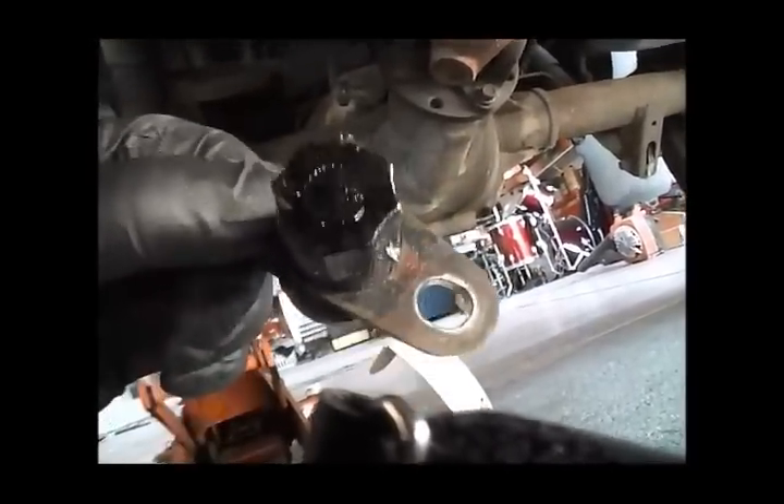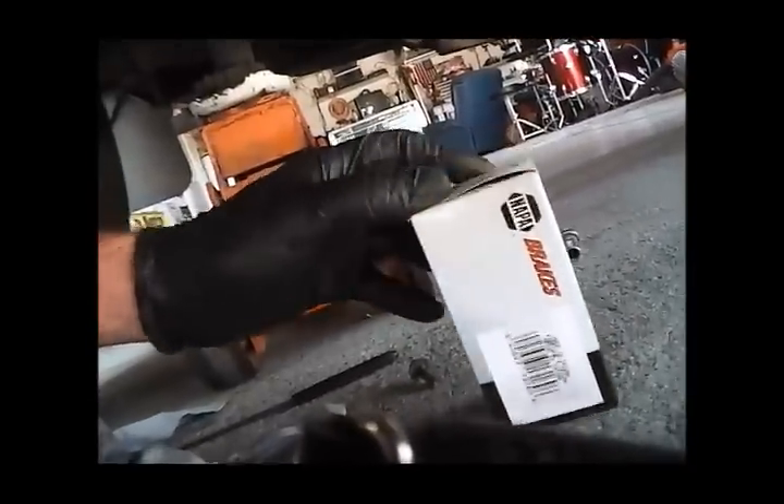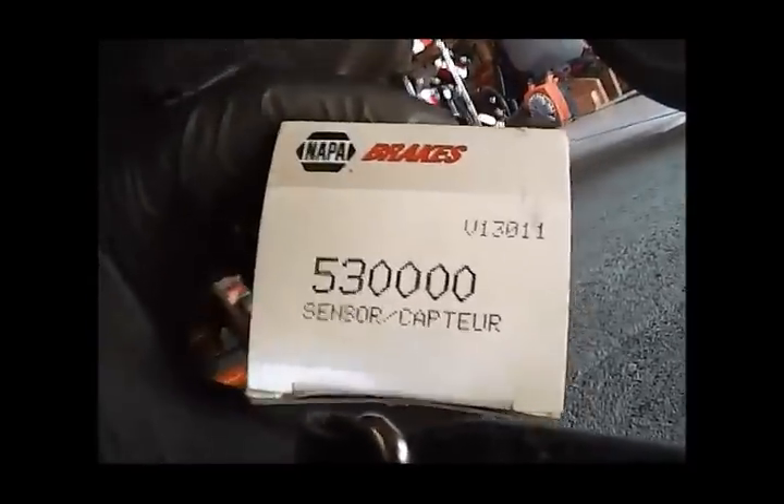All right, the sensor's out. Here it is. It doesn't appear to be really that bad. Sometimes it'll have a bunch of metal shavings on the front here where the magnet is — sometimes you can just clean that, reinstall it, and it should be okay. This one doesn't have any, which is good, because if it has a bunch of metal shavings that means you might have a problem with the differential. Here's the new sensor — I recommend NAPA part number 53-0000. It's about 24 or 25 bucks.